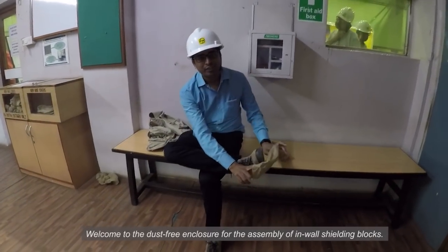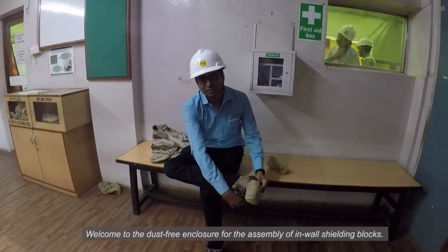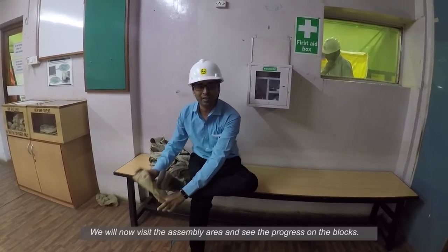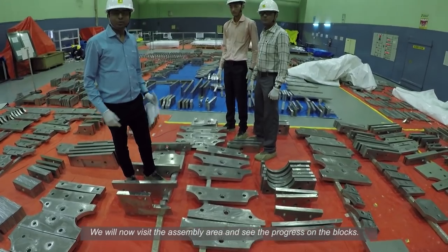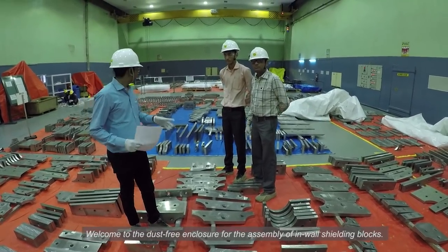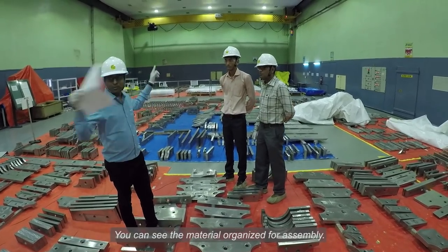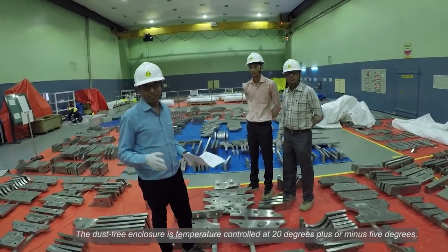Welcome to the dust-free enclosure for assembly of IWS blocks and our seals. We will now visit the IWS assembly area and show the progress on IWS blocks. Welcome to the dust-free enclosure for dedicated in-wall shielding assembly. This dust-free enclosure is controlling temperature at 20 degrees plus or minus 5 degrees.